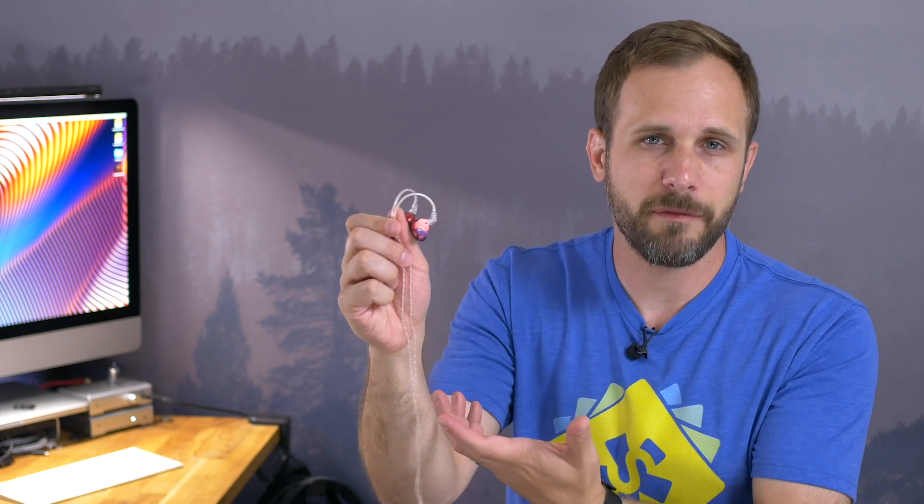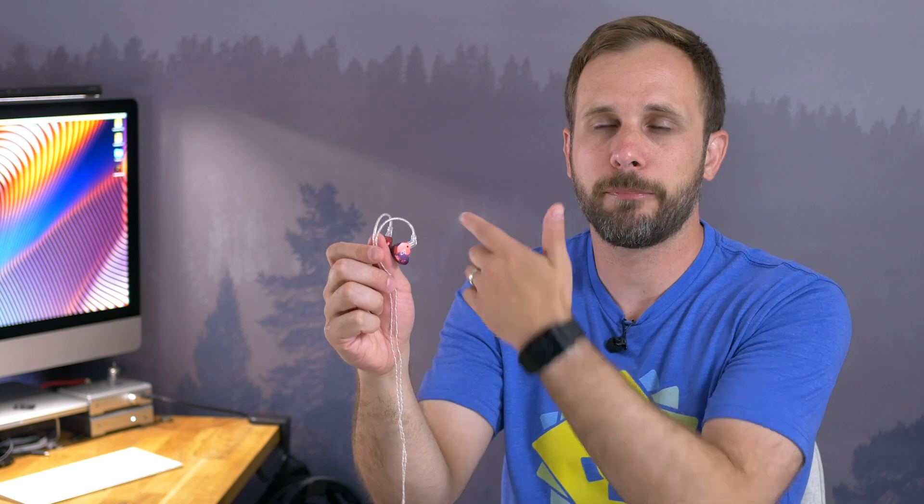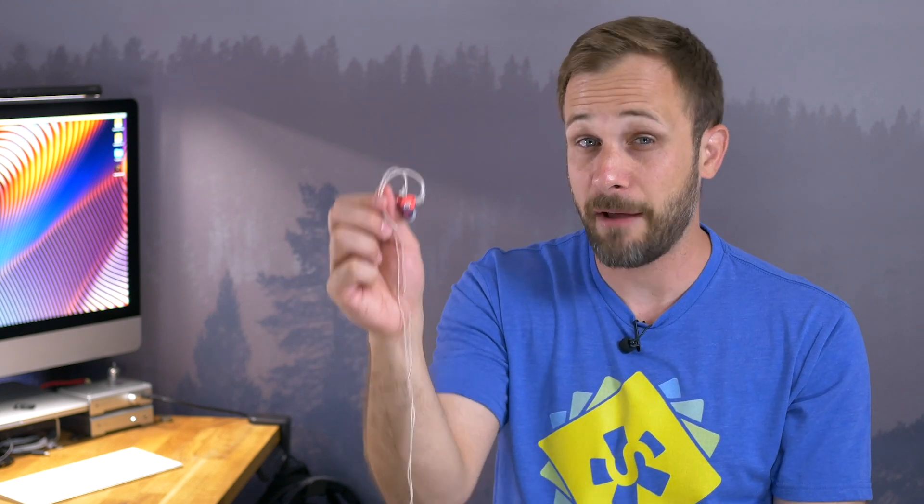Just for full disclosure: while reviewing this earphone, because that fit was an issue for me, I actually primarily used these on an aftermarket cable that didn't have that issue.